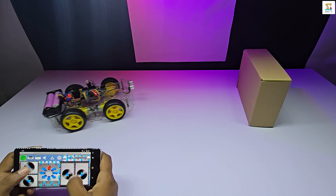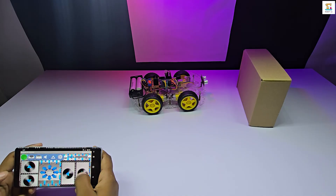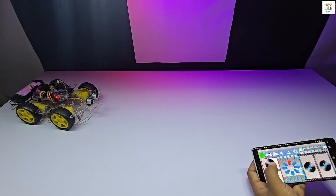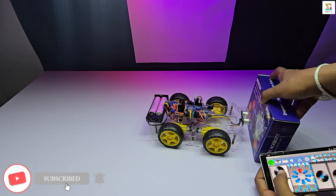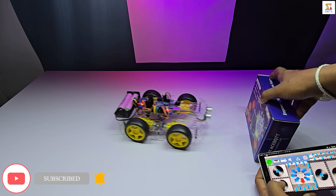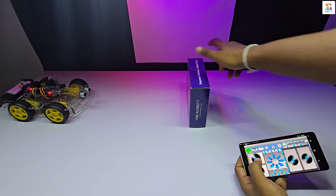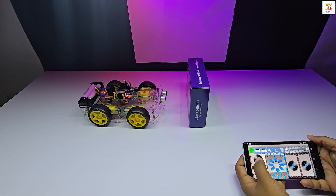Make sure to follow my Robot Delicate Facebook page to stay updated with all my upcoming Arduino projects. If you enjoyed this video, don't forget to like, share, and subscribe to the channel. Wishing you the best of luck with your own exciting robotics project.